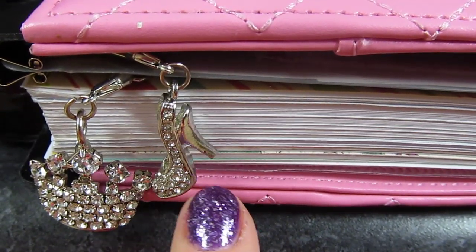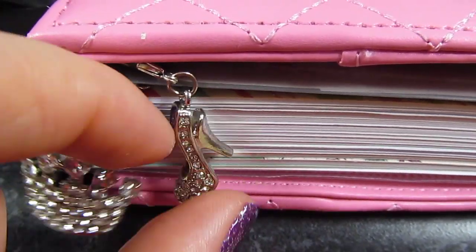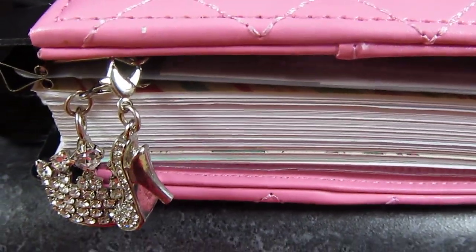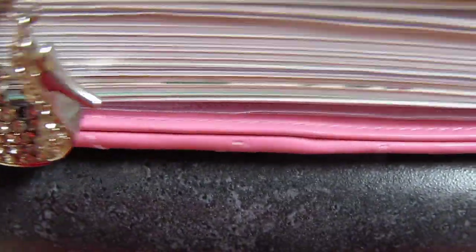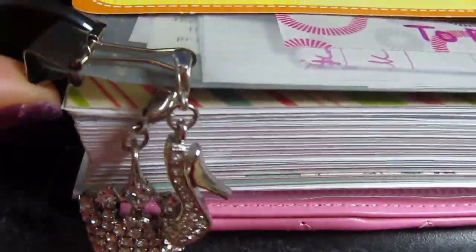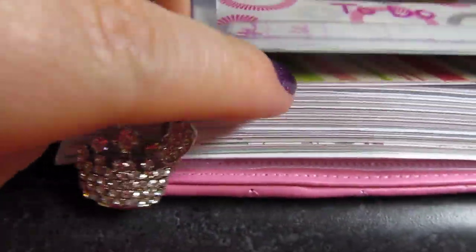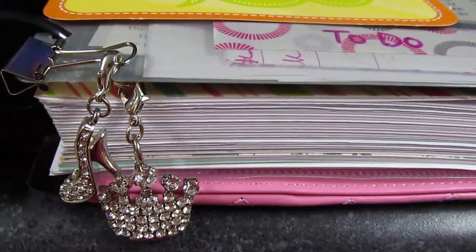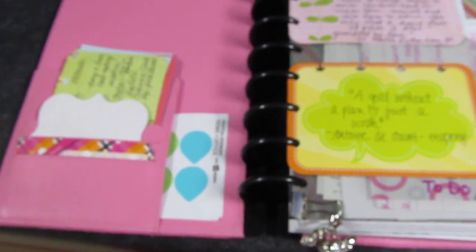I have some cute little charms on the bottom that I got from Hobby Lobby — they were in the clearance section, originally from the jewelry section. Since I don't have a ring to clip them on, I just use a paper clip on the first file folder here, clipping them onto the binder clip.